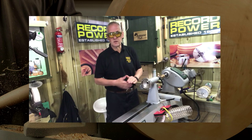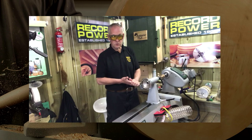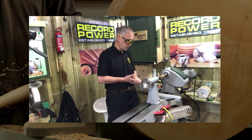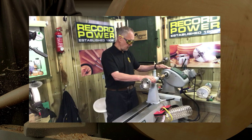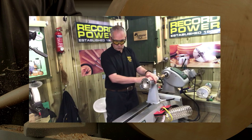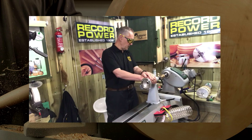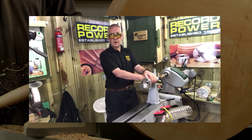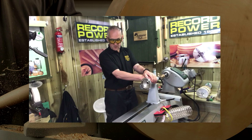I've been involved with the Record lathes since the introduction of the Herald. I owned a Herald many, many years ago, one of the original ones. But this is the big daddy of the family. It's a beautiful lathe to work on, great castings, lovely and heavy so you can turn big turnings on it. I've got to say I'm well impressed with the build quality as well as the experience of turning.